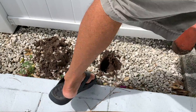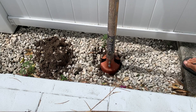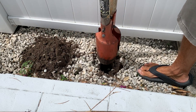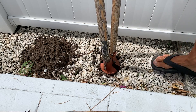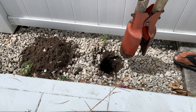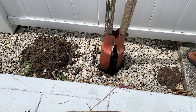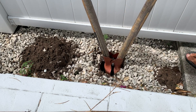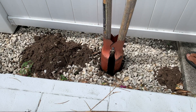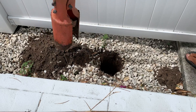Now you're going to encounter some roots. That's okay. Notice I changed the position of it. I'm trying to be careful because I know there are some pipes down there and I don't want to get on them. Looking good. This one I'm not going to make as deep.